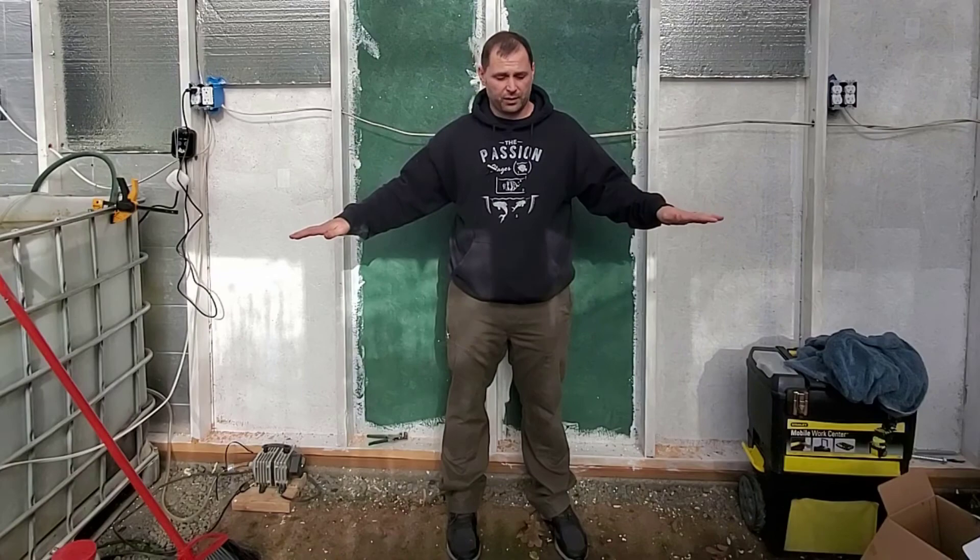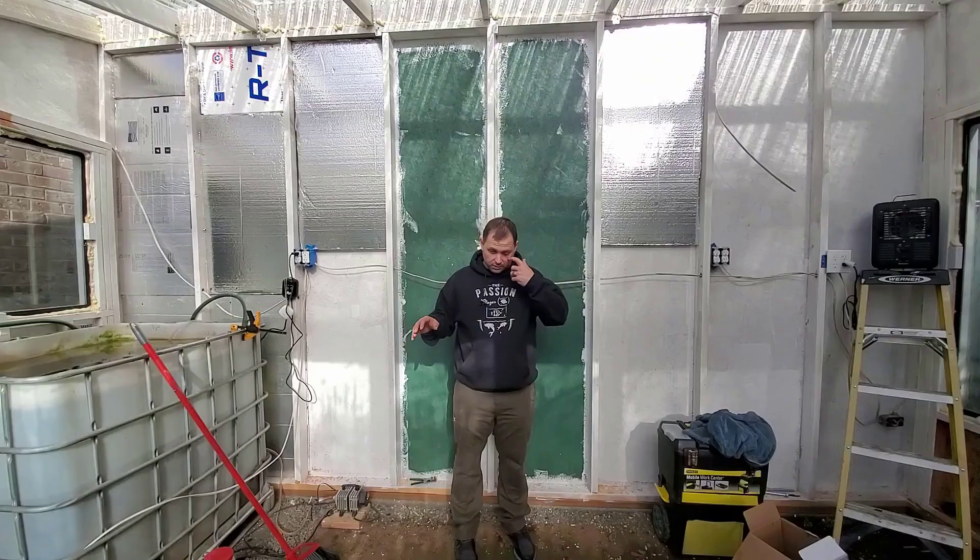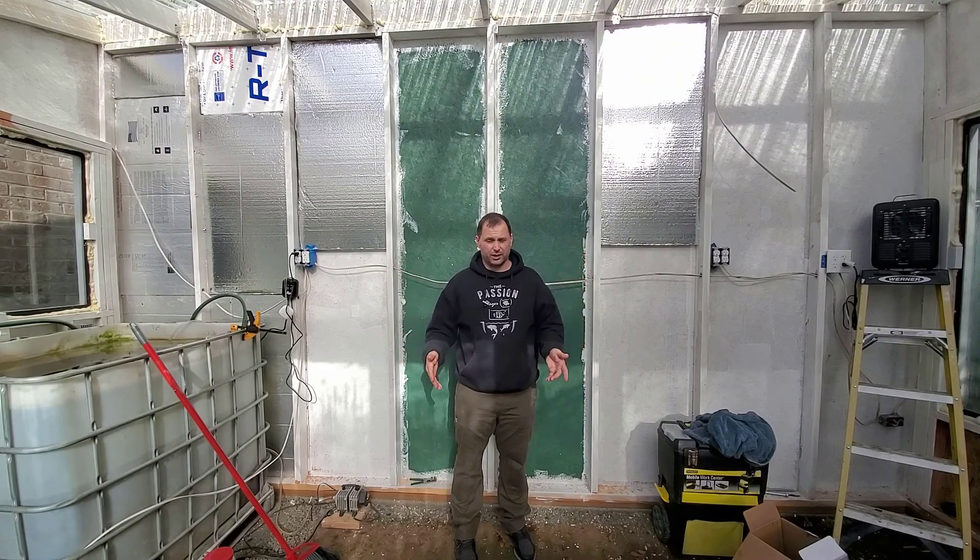Maybe I could even get it to a thousand gallons if I can dig deep enough. Let's not mess around — let's go ahead and get into this.